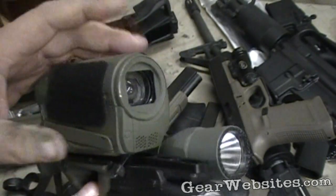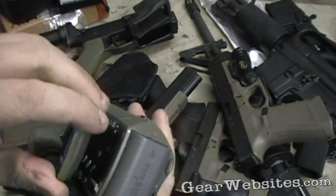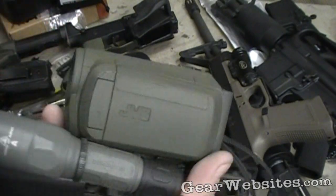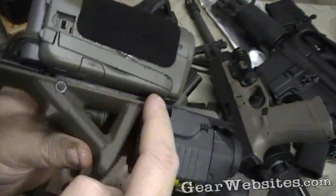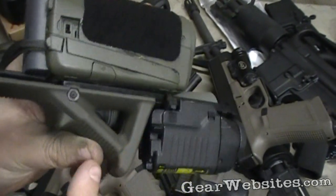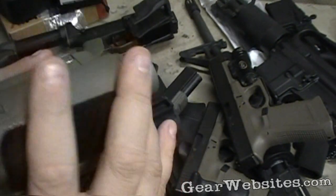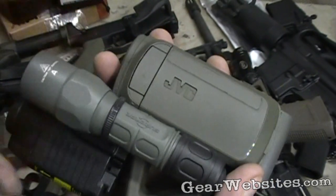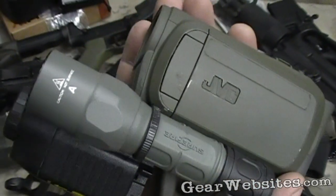We start out with your standard high definition video camera. We give it an OD green paint job for covert ops — makes it blend right in. It didn't stop there. We add an accessory rail. First thing we add is the Magpul AFG, the angled foregrip. We give it a Glock fading weapons light with laser. And just to give a third layer of tactical, we zip tie a Surefire light to the side.